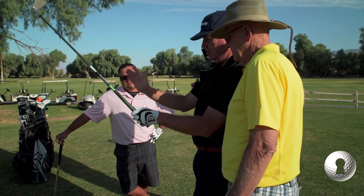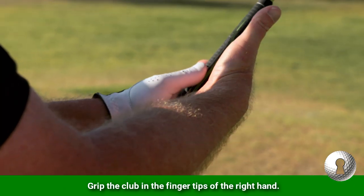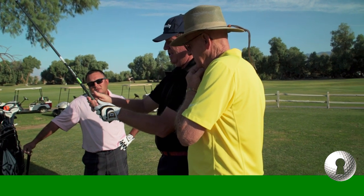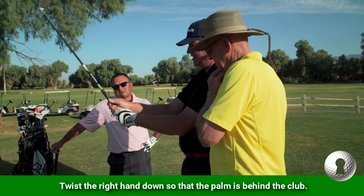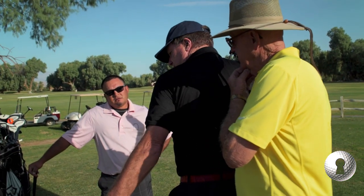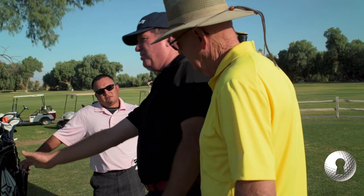The right hand is totally different. I like it down in the tips, and it's a two-step process — tips, down — so that the palm is behind the club. The palm is back here so that your brain, when you're coming down to hit the shot, you can hammer the right hand.